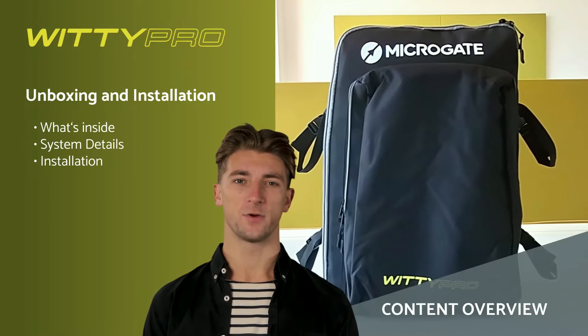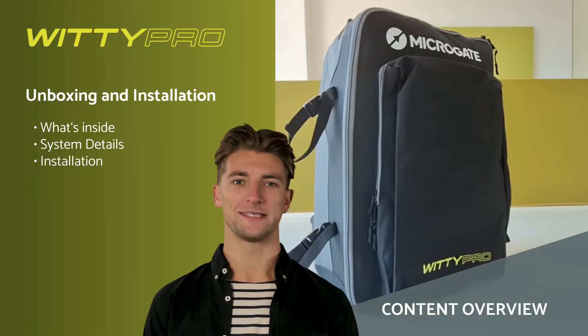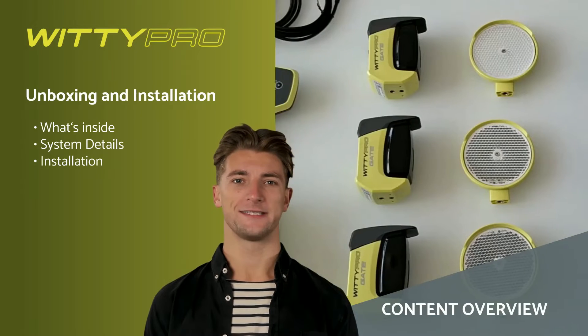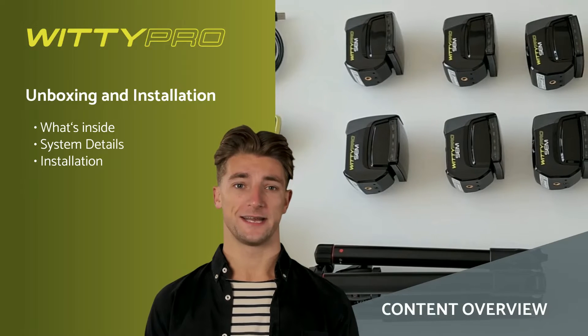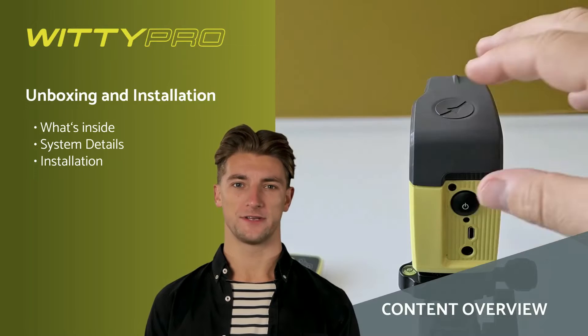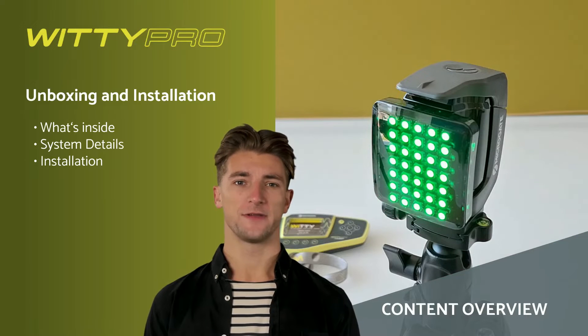Welcome to section 1 of this course. In this section we will unpack the WITI Pro and WITI SEM Pro system and carry out its installation step by step. We will look in detail at the accessories in the bag, the technical features, and finally the configuration and testing of the systems. Let's start.